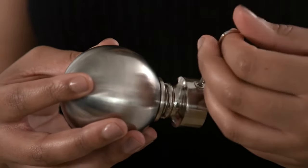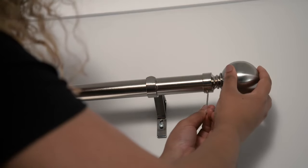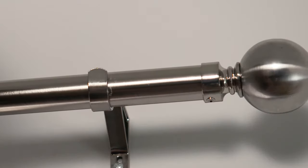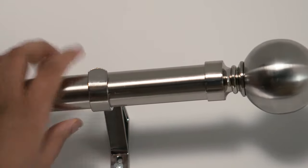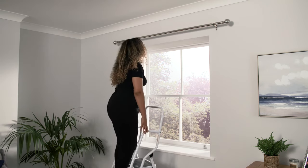To save you having to take them off again, loosen the small screw using the allen key, slide the finial onto the pole and retighten the screw. Position the pole so it sits centrally, and finally tighten the small screws in the cup of the brackets to secure the pole in place.